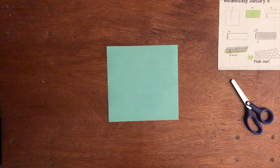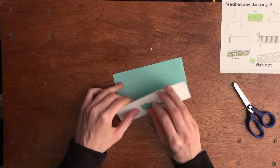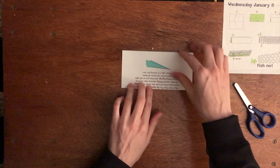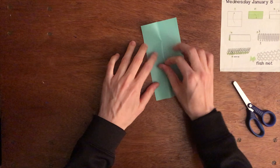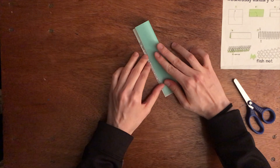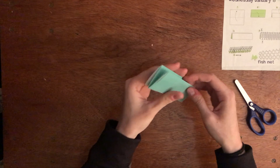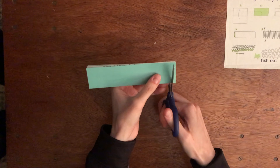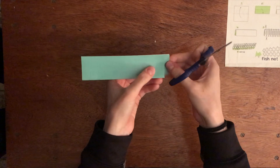We're going to start with our fishnet. To do the fishnet, you're going to fold your square piece of paper in half. Then you're going to take this piece and fold it over to meet in the middle. Then you're going to turn it around and do the same thing on the other side. You should have something that looks like this from the side. Then you're going to take your scissors and cut, but you're not going to cut all the way down — you're going to stop so that they're little flaps.